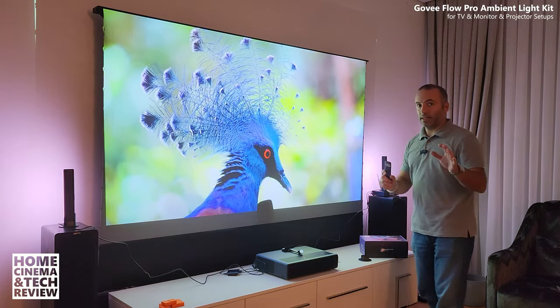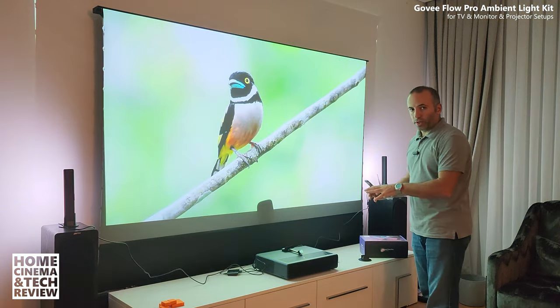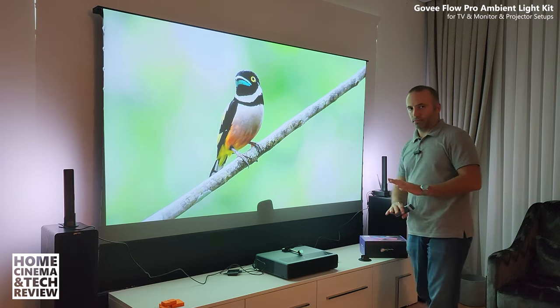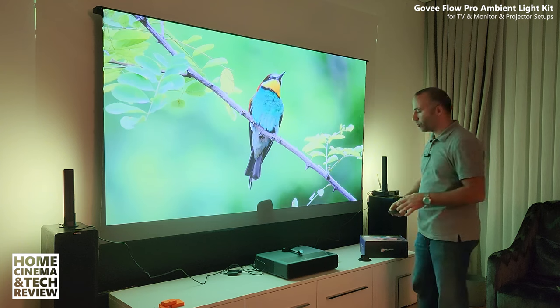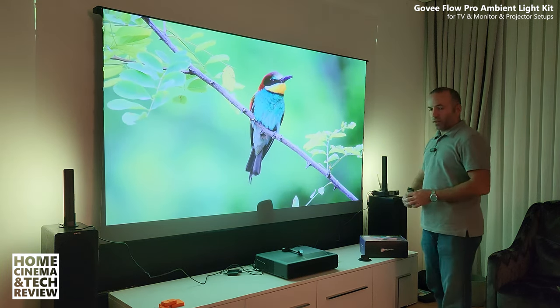It might not be exactly as precise as a Philips Hue because of my setup not being perfectly calculated. But I'm happy — I installed it easily in less than 10 minutes. After those 10 minutes everything was kind of done, and I wanted to shoot as fast as possible to show you. The cabling is not done yet.